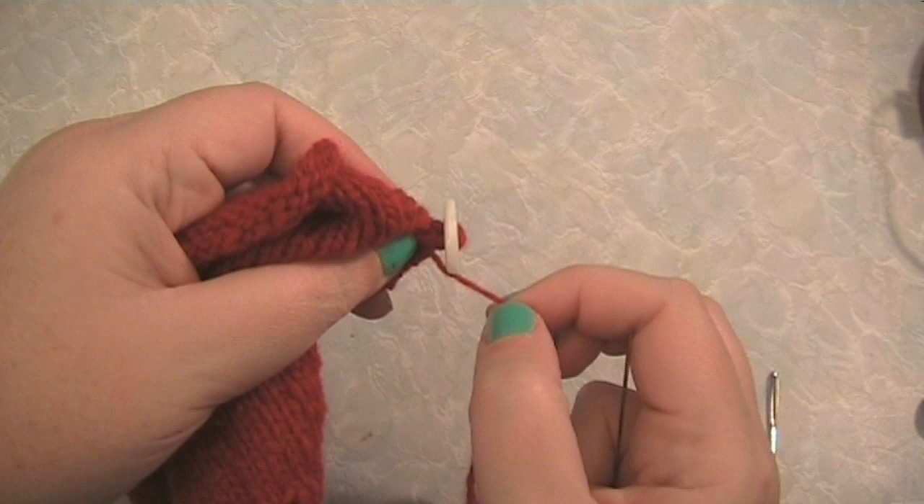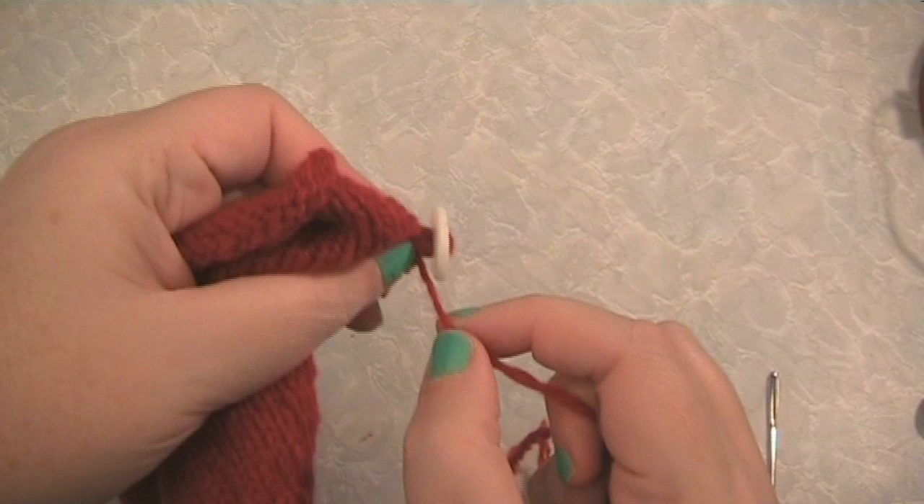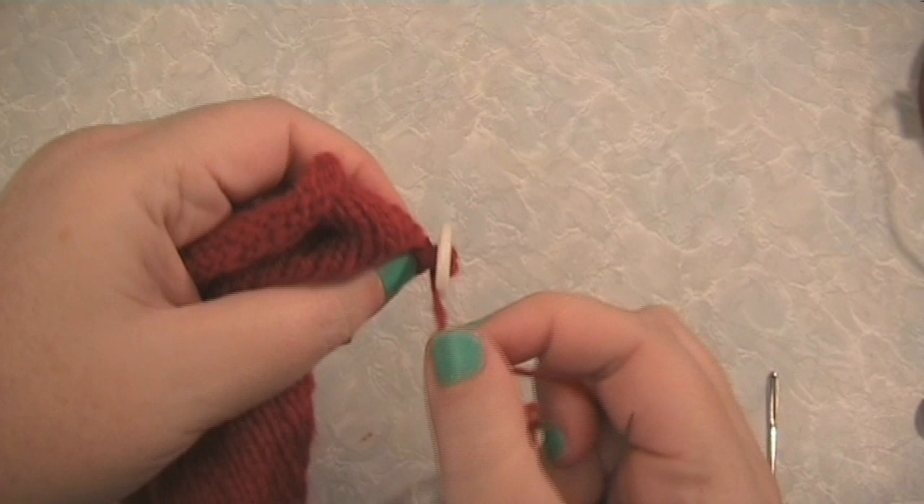Now wind the yarn around underneath the button two or three times to make those threads into a more secure shank. Pull it quite tight, but make sure you don't break your thread.